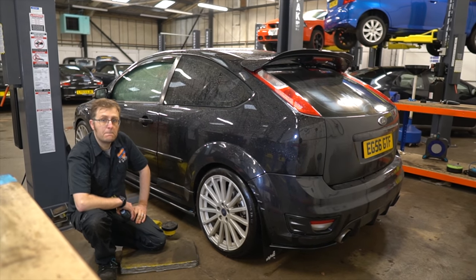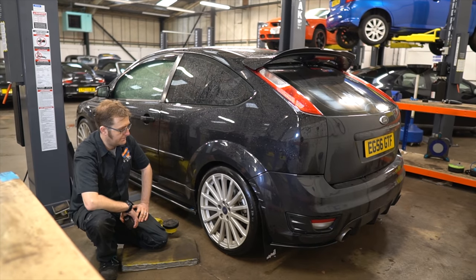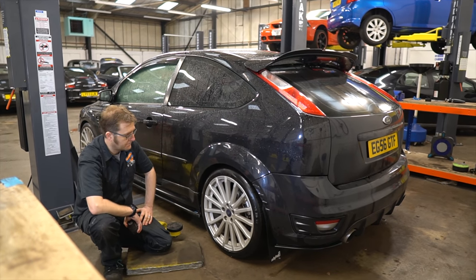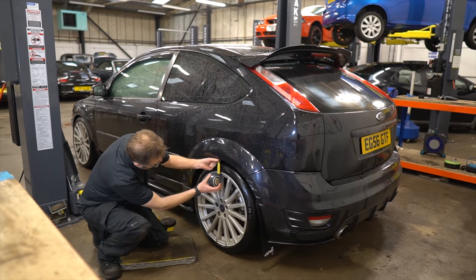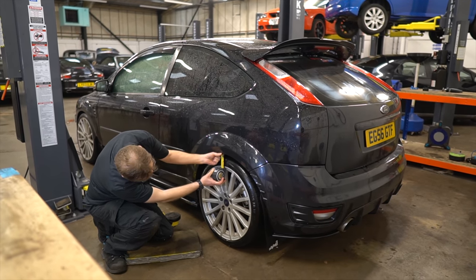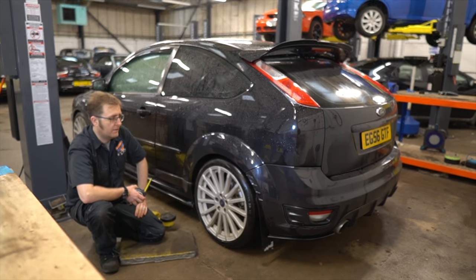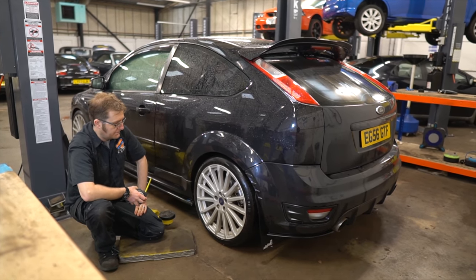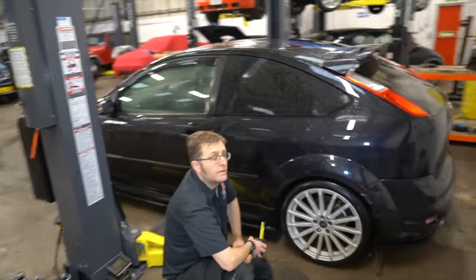Just to be safe, why don't we measure from the top of the wheel arch down to the top of the alloy? We can write it all down — that way we know exactly how much we're lowering it by. I plan on slamming the car, but drive shafts in these cars running high torque are susceptible to breaking, so it is quite sensible that we do this properly. We'll take measurements, write them down and go from there.